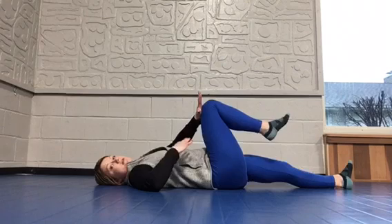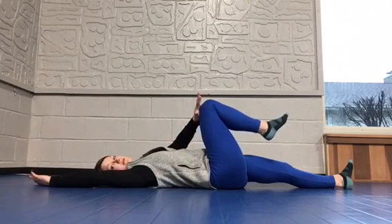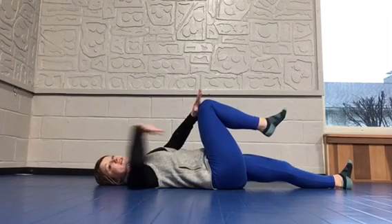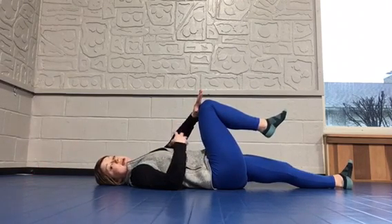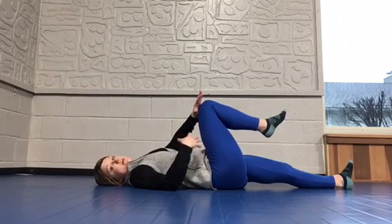Exhale that ribcage down, and I want you to hold this tension for five breaths. This hand can be overhead. Deep breath in — with each exhale, you should feel that tension engaging through the core a little bit more. You might feel a little bit of shaking in the core, which is okay. Those are some muscles that haven't been online that are starting to come online.